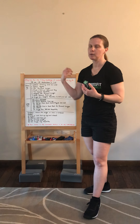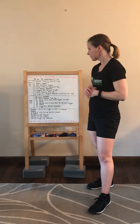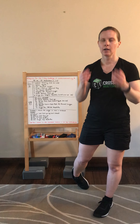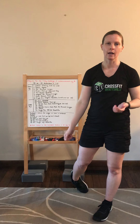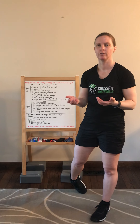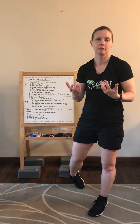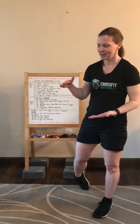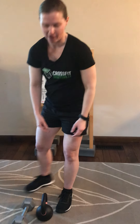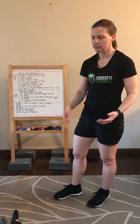For the deadlifts, switch arms as needed — maybe go 20 on one side, then 20 on the other, and finish with 15 and 15. It's totally fine to use a kettlebell instead of a dumbbell. I'd actually suggest the kettlebell because it's taller, so you won't need as much range of motion on those deadlifts compared to using a dumbbell.